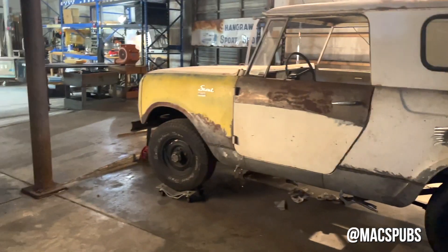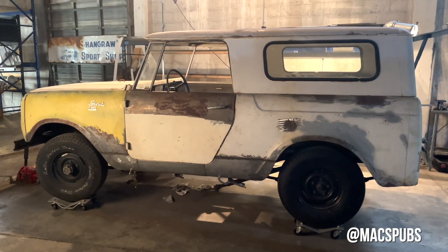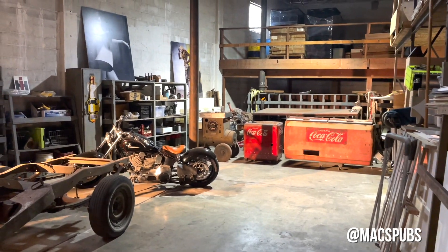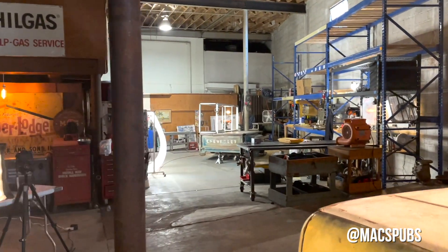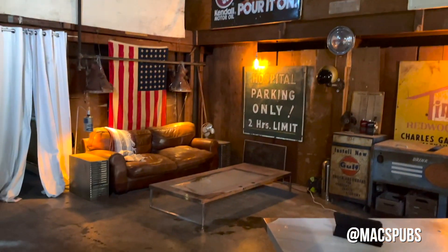We've got our work cut out for us, but it'll be worth it. These Scouts are such cool cars and we're really looking forward to it. A couple of the other projects — a little Harley bobber, some anti-coat coolers, an old Hobart welder, and over there is my pizza trailer. This is where we just did the intro video and my little hangout area.